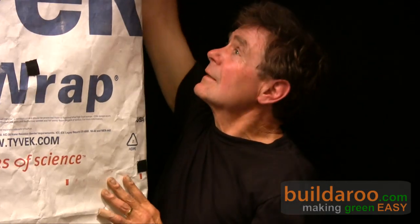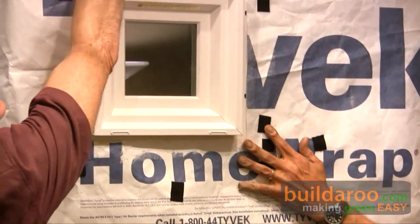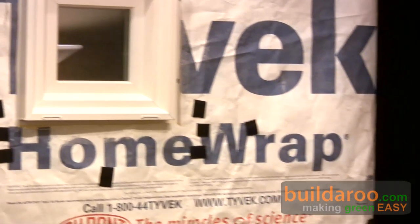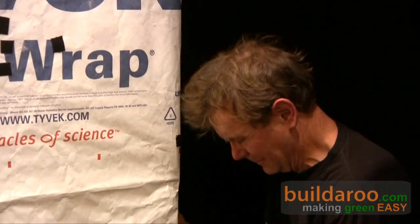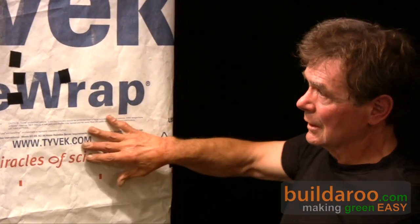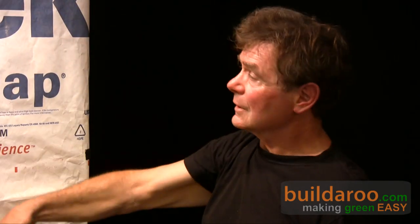So we're putting it in store. Let's get this thing tight. Water comes through, rain comes through, hits this, goes down.